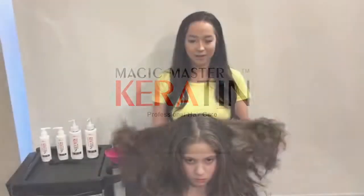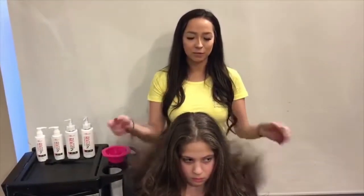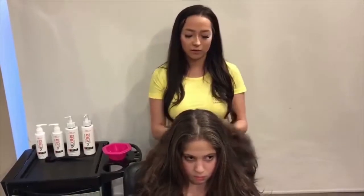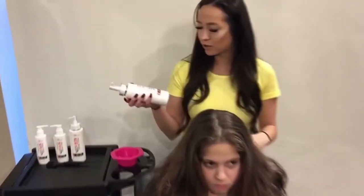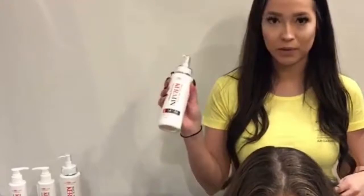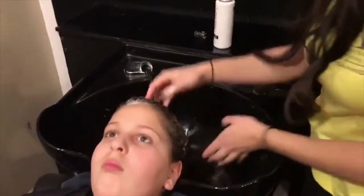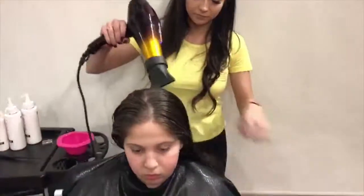Today we're going to be talking about the MMK keratin smoothing treatment. First, we start by clarifying the hair with a clarifying shampoo from MMK, then we blow-dry the hair completely.